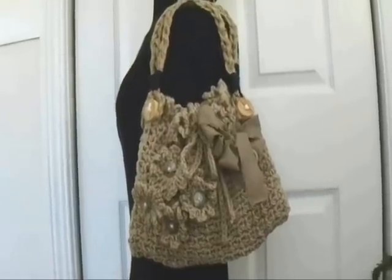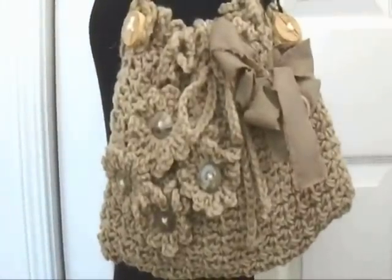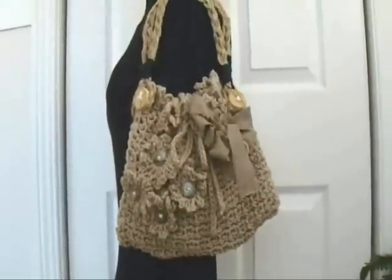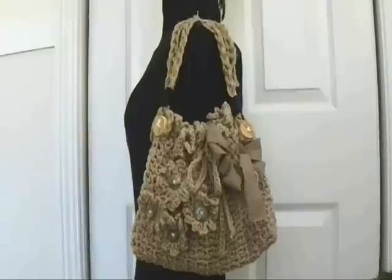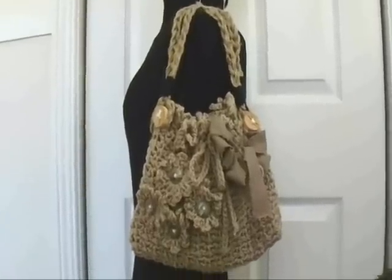Hi everyone, this is Emmy, and today I'm going to show you how to make this crochet bag. It's really not as complicated as it looks — it's quite a simple bag to make. And when I'm done with the video, I'm going to take a quick run outside and show you how we're faring out with our snow.